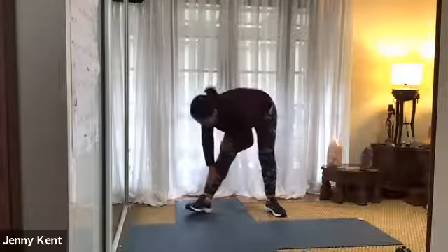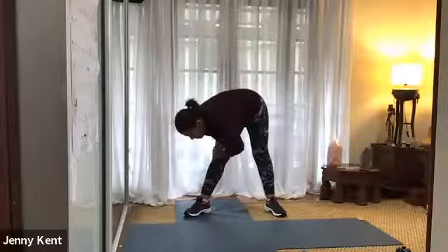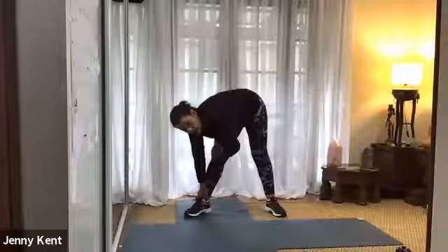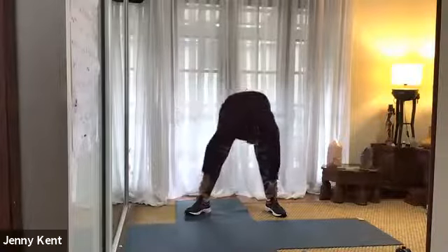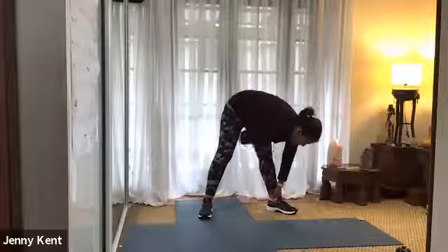Then take your hands down to the right side and turn your right toe out. Just stretch down the back of the right leg a little bit. And then take your hands over to the left side and turn your left toe out. Just stretching down the back of the left leg.